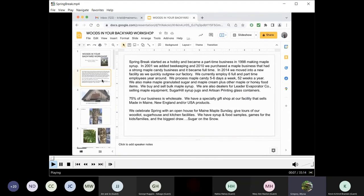Our names are Kevin and Christy Brannan. Spring Break started as a hobby and became a part-time business in 1998 making maple syrup. In 2001 we added beekeeping, and in 2010 we purchased a maple business that had a strong maple candy business. It became a full-time job for us. In 2014 we moved into our facility as we quickly outgrew our current factory. We currently employ six full and part-time people year-round. We process maple candy five to six days a week, 52 weeks out of the year.